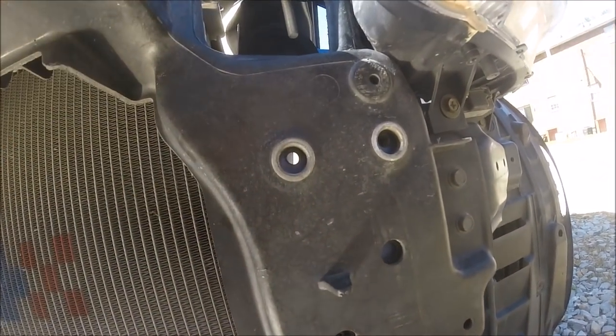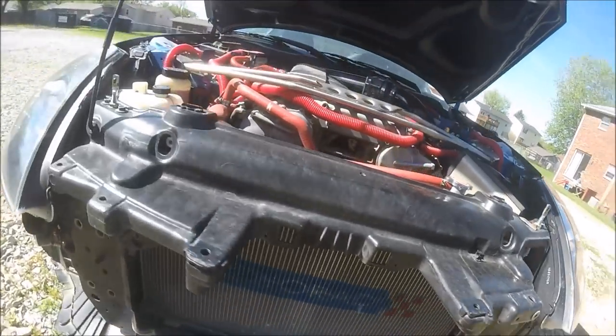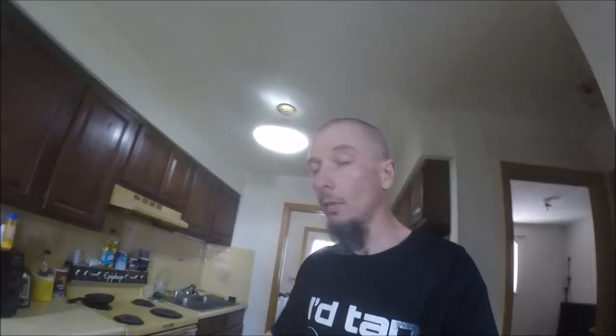Those holes are not even close to being centered — come on Nissan, really! No wonder I'm having to re-drill these. Because those bracket plates where it bolts on are so thick, I couldn't get the stock bolts to go through — there was a gap where the threads stopped. I literally went to Lowe's where you can size up bolts on a rack. This is an M8, so I got M8 by 1.25s. These are actually perfect, they go right in there. Nice. Got some new washers too.